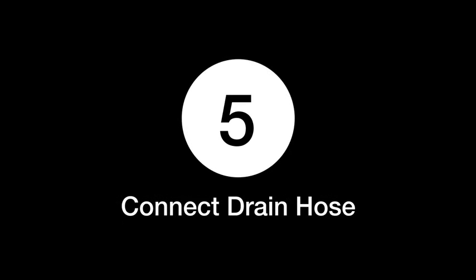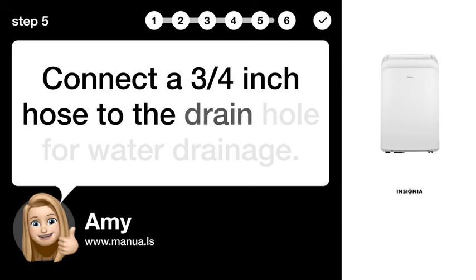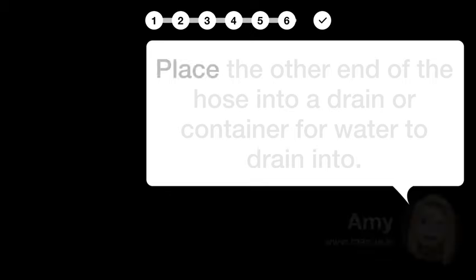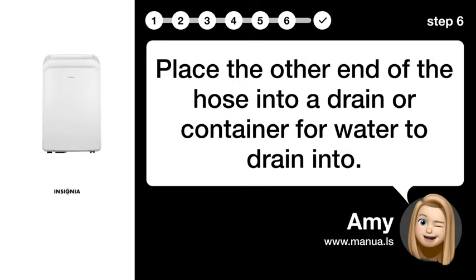Step 5: Connect drain hose. Connect a 3/4-inch hose to the drain hole for water drainage. Step 6: Place hose end. Place the other end of the hose into a drain or container for water to drain into.